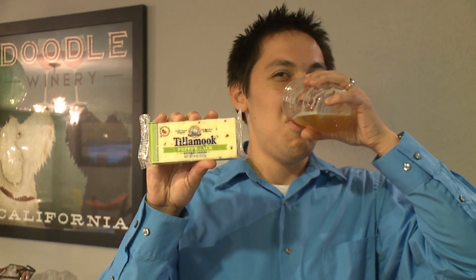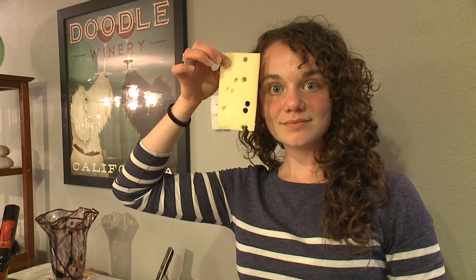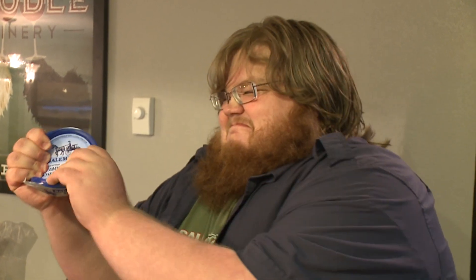We modeled the cheeses we used after the team members of the Fantastic Four. For the Human Torch, we have Pepper Jack — easily the most boring one because it makes the most sense. For Sue Storm, we used Swiss because there are holes in it and you can see through it. We went with blue cheese for the Thing because it comes in crumbles, it looks like rocks, and it's very strong.